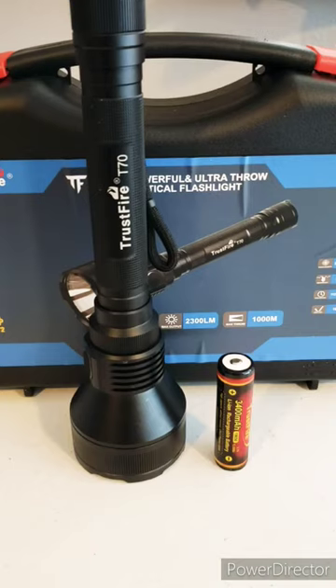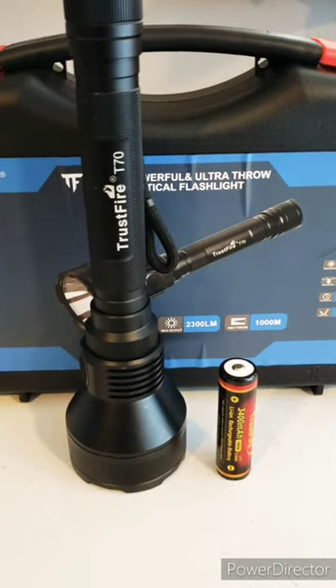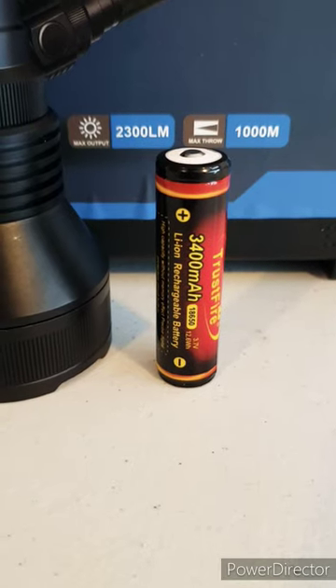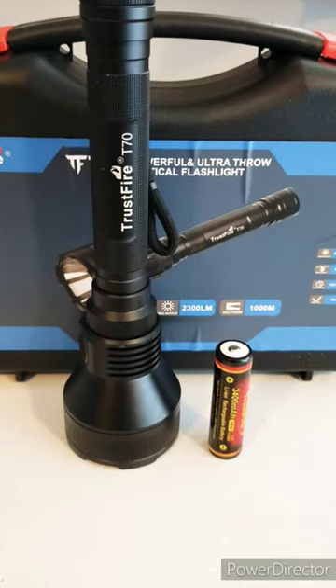If you want one just like mine with the mount for the gun, it's called the hunting model. There'll be a link in the description below. It takes two of these batteries right here and also comes with a charger. Check it out.